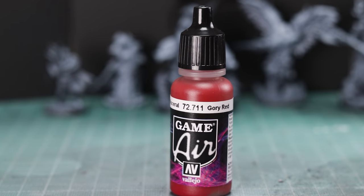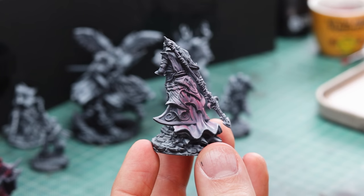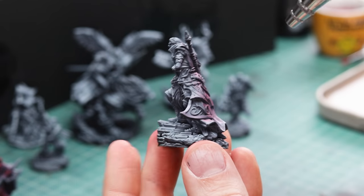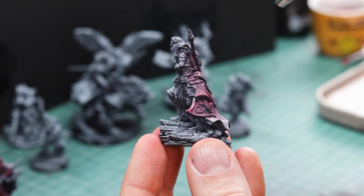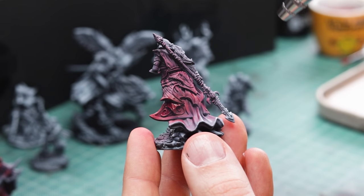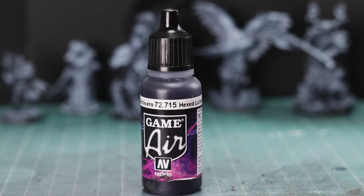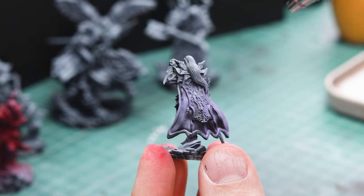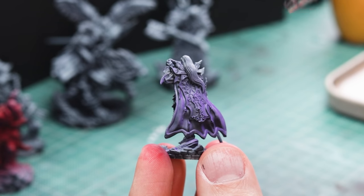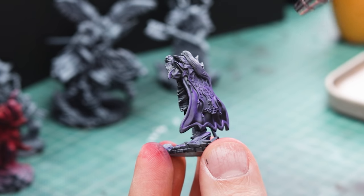We're painting the vampire ones — what better colour for a vampire than a good old gory red. Thinning this paint down a little more through the airbrush and spraying it over a zenithal gives you a natural contrast and starts to really put some shade and highlight onto the model. For variety, I'm going to do a purple one as well, because purple is another very vampirey colour. These models have a real Castlevania vibe about them — they feel like Alucard. If you've seen the show, do check it out on Netflix. It is very good.